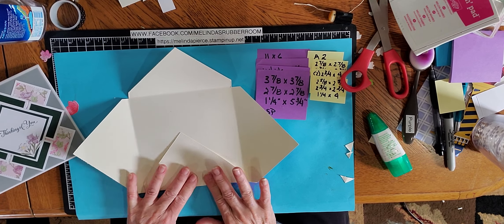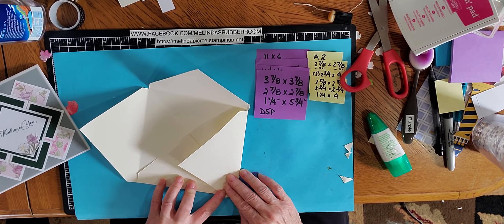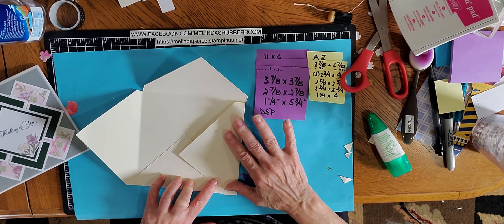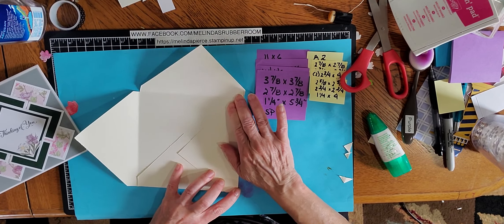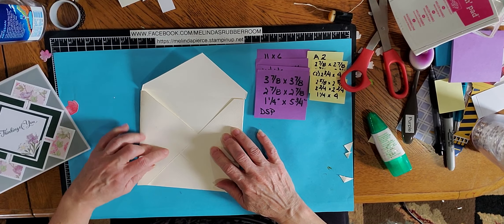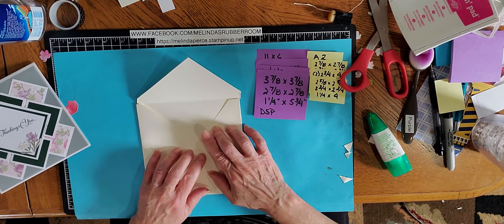If you don't have an envelope punch board, you can still make envelopes pretty easily. Someone on my Zoom session pointed this easy technique out. The hardest part is figuring out what size paper you need.